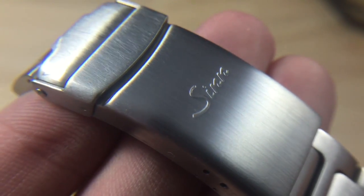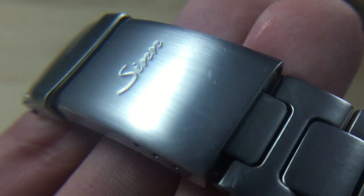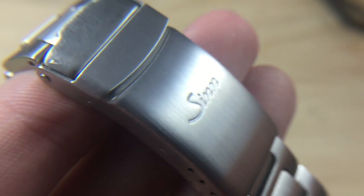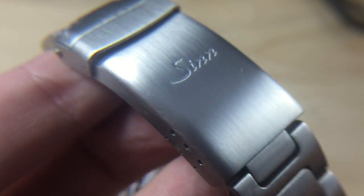As you can see this isn't exactly perfect but for three dollars and some change it's pretty hard to beat. This technique can also be used on your bracelets and other brushed components of the case, so go ahead and experiment on your cheaper watches and see if you like the results.